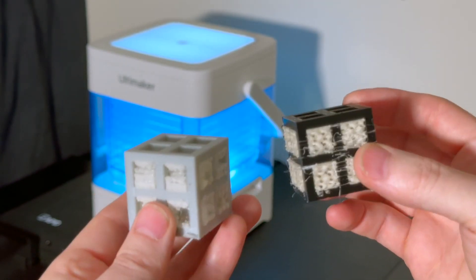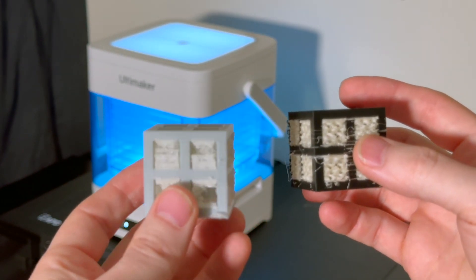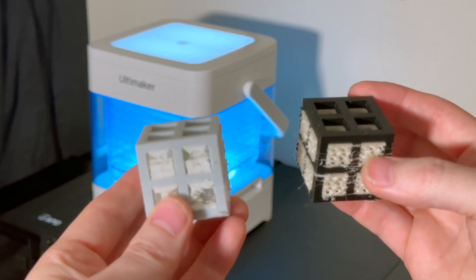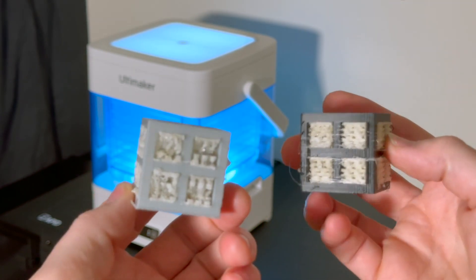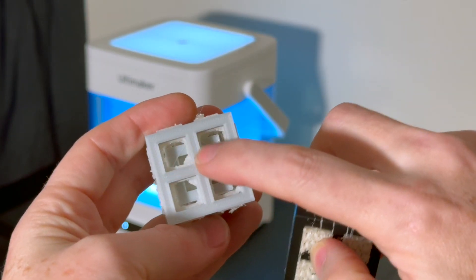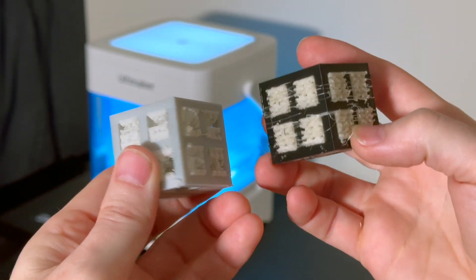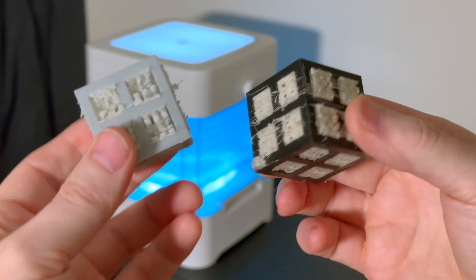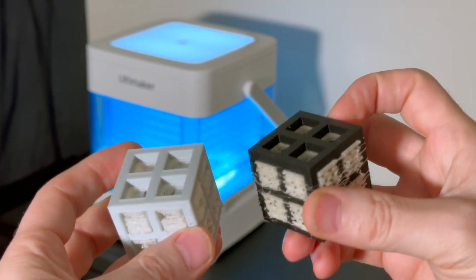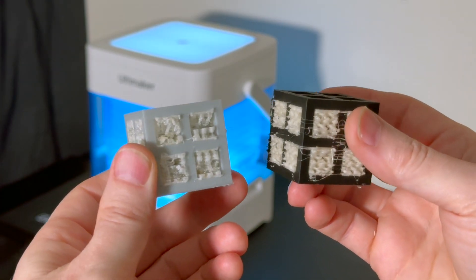So now we're going to drop both of these into the PVA removal station and let them run with circulated plain tap water, and we'll compare them over time to see how the supports are dissolving. With this print, there's a cube inside a cube inside a cube, so we'll know that the supports are fully dissolved when those interior cubes start to be able to move around freely. That's going to take some time, but we'll see if one shows any advantages over the other.